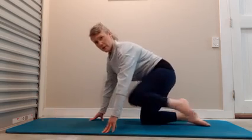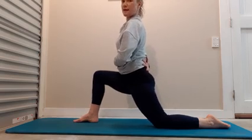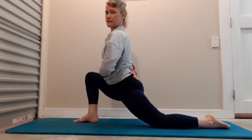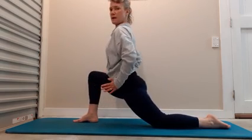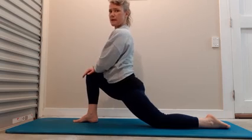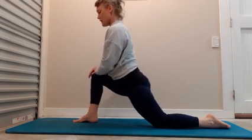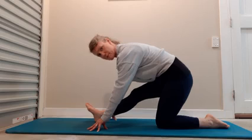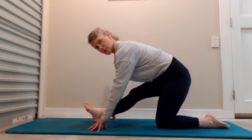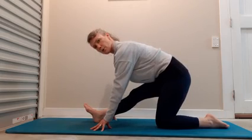Now change sides — 90-90 with the legs, tall through the spine. Come forward and just hold and breathe. Your hips should be nice and square. Now we're going to go back into a runner's hamstring stretch. Square up your hips, lift up through that middle, hold and breathe.